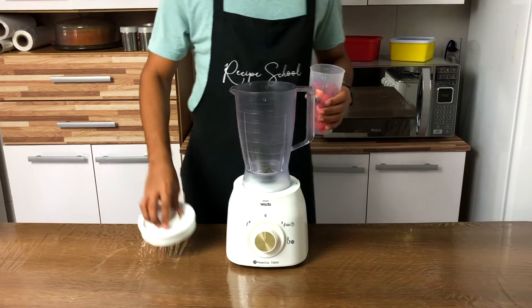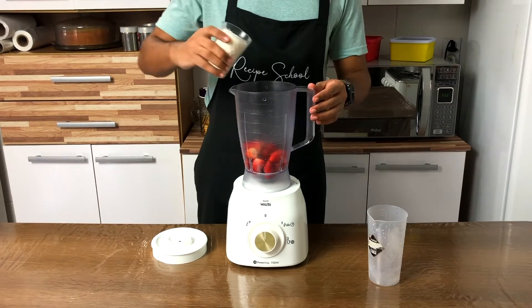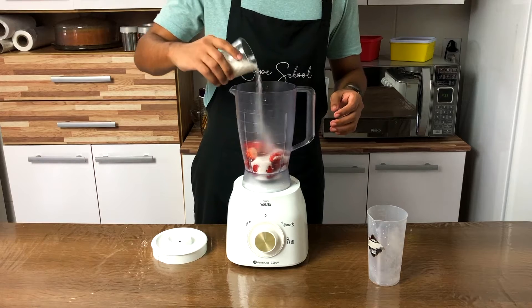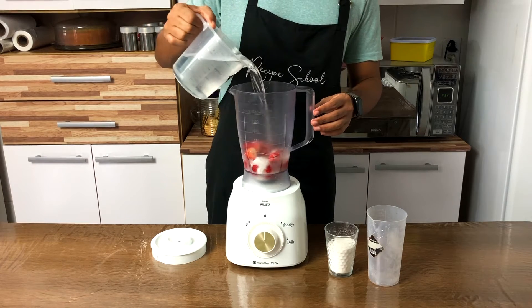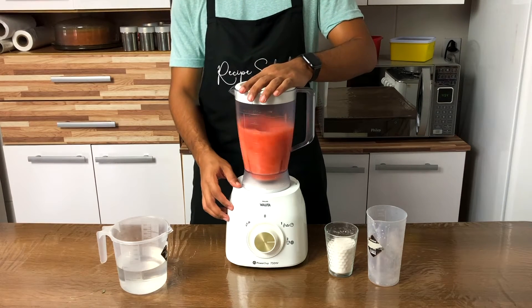Let's prepare the strawberry juice first. Add the strawberries in a blender, add the sugar and about 2 cups of water, and blend it until smooth.